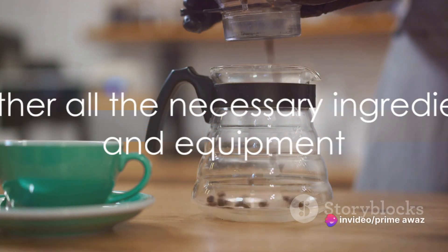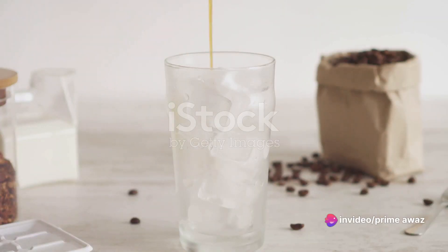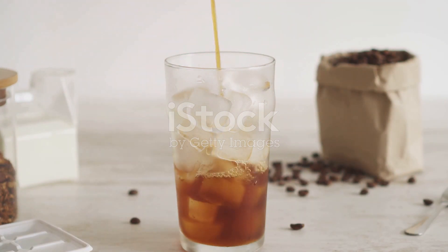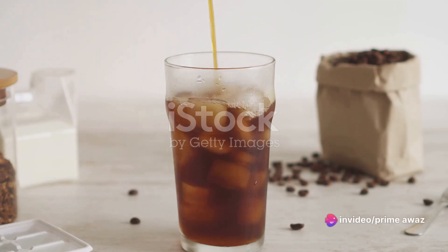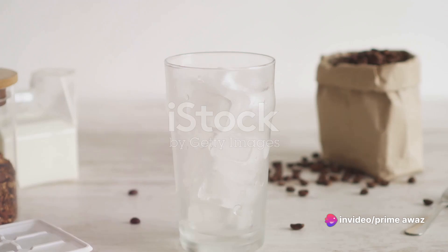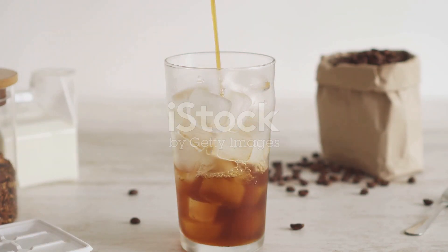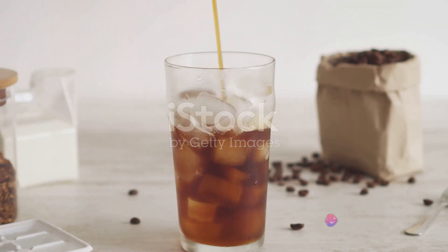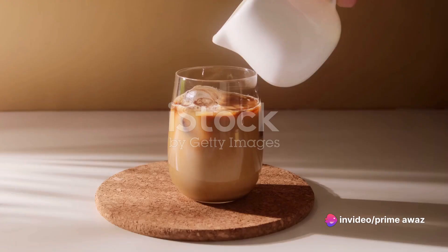To start off, gather all the necessary ingredients and equipment. First on our list is instant coffee, the star of our show, bringing a robust and delicious flavor to our iced coffee. Next up, cold water, which is going to help dissolve our coffee and sugar. Speaking of sugar, it's our next ingredient — it's going to add a touch of sweetness and balance out the bitterness of the coffee. Following sugar, we have milk, adding a creamy texture and further balancing the flavors. Lastly, ice cubes, keeping our drink chilled and refreshing.